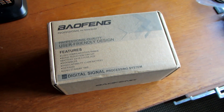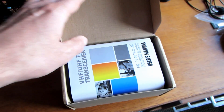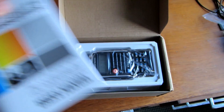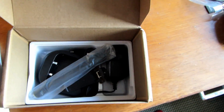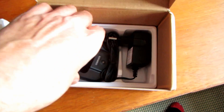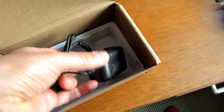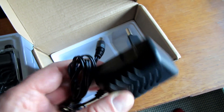We have a new radio arrived today - the Bafang UVB2. It comes in a plain box with the usual stuff: the generic manual, the radio, the antenna, the belt clip, the charger, and a foreign adapter.